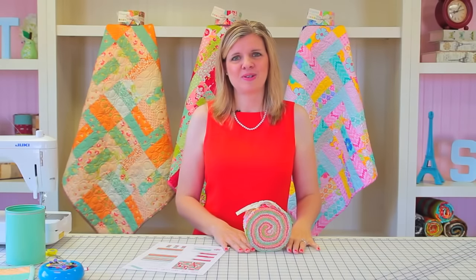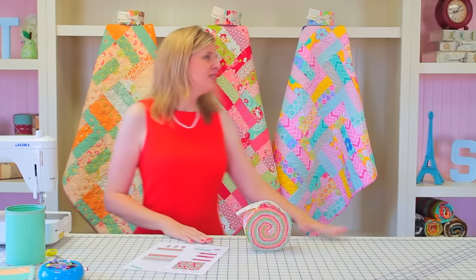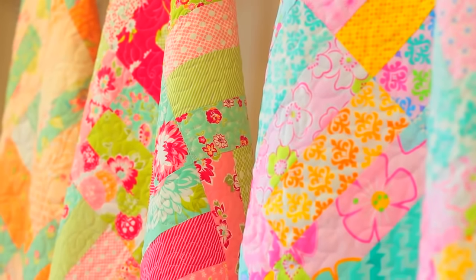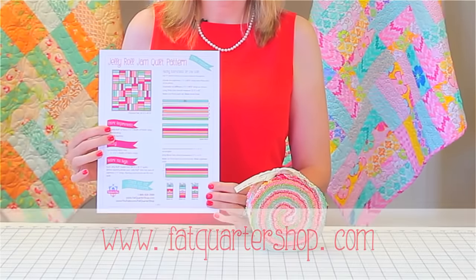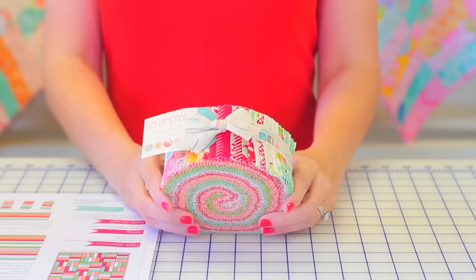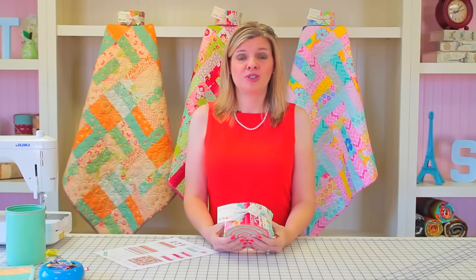Hi, I'm Kimberly with the Fat Quarter Shop, and we are so excited today to show you our first shortcut quilt, which is the Jelly Roll Jam. You can see the quilts behind us — you can get a wide variety of looks from this pattern. You can download this for free on our website, www.fatquartershop.com. This pattern uses one Jelly Roll, which includes 42 half-by-width-of-fabric strips, and you can make two 36-inch square quilts using this Jelly Roll.